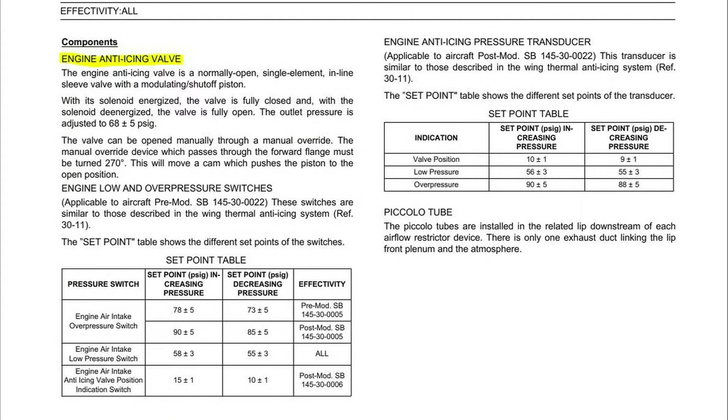The engine anti-ice valve is a normally open single element inline sleeve valve with a modulating shutoff piston. The valve can be opened manually through a manual override. The override device, which passes through the forward flange, must be turned 270 degrees. This will move the cam which pushes the piston to the open position.